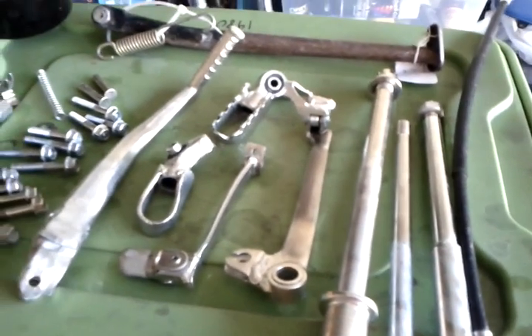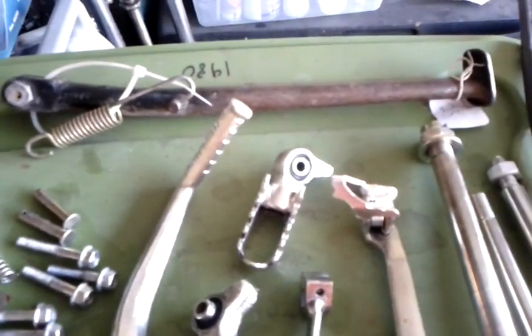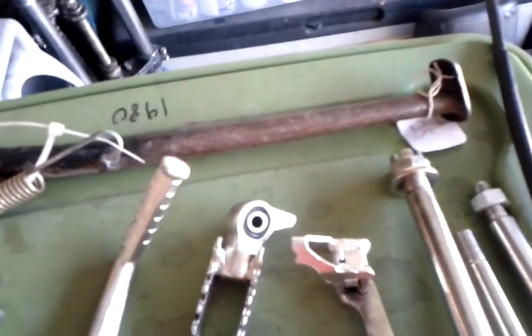So here is my little Dr. Frankenstein zinc plating establishment. I'm really pleased with this thing.